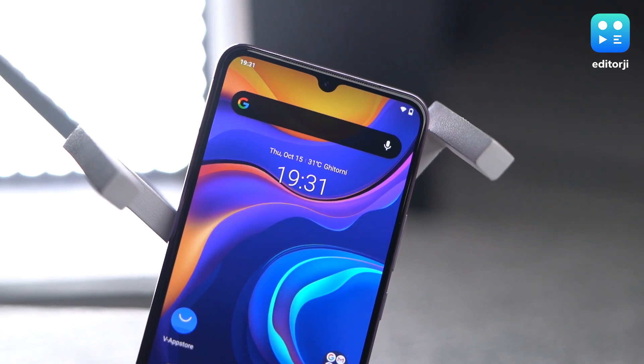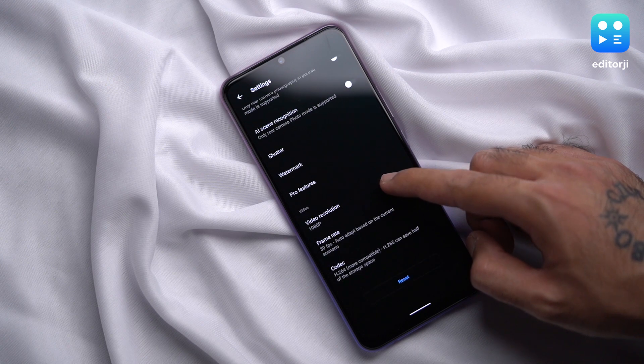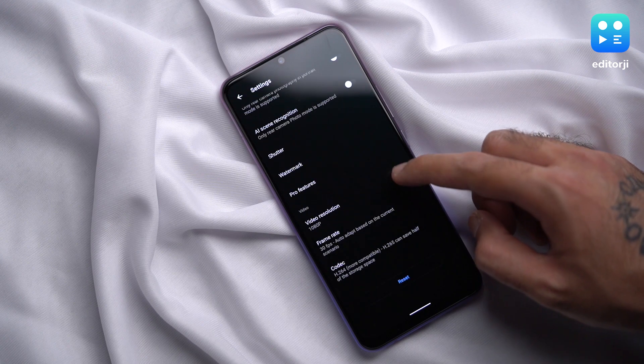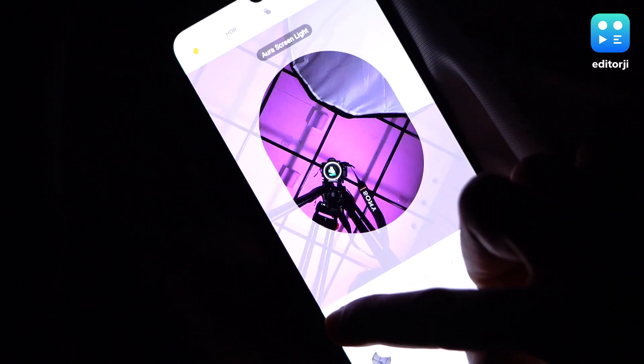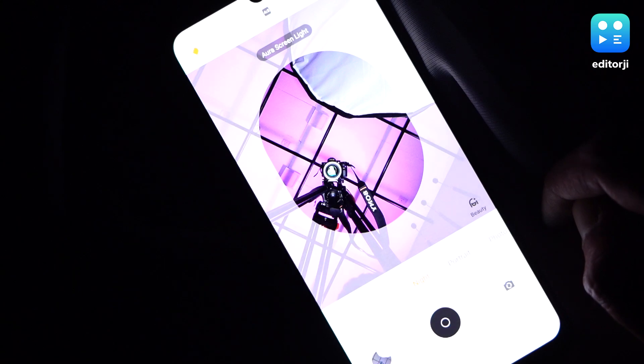The real star of the show, however, is the front-facing 44-megapixel selfie camera. The 44-megapixel sensor captures a huge amount of detail, and with the same autofocus capabilities as the rear camera, keeps everything nice and sharp. It also supports 4K resolution for videos, slow-mo selfie mode, steady-face selfie video, and more. But the best feature, in my opinion, is what Vivo calls Super Night Selfie 2.0 with Aura screen lighting, which turns your phone's screen into a soft white light that lights up your face in the dark for low-light pictures. It works really well, even in pitch-black darkness.